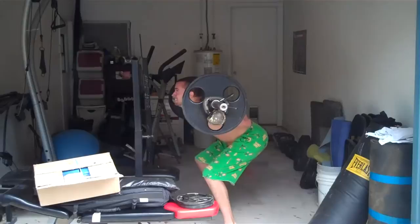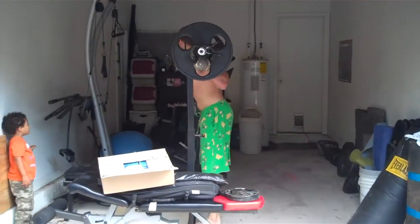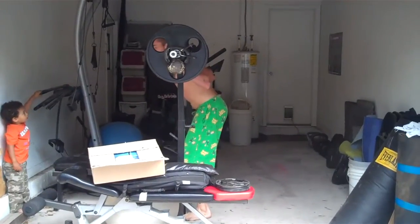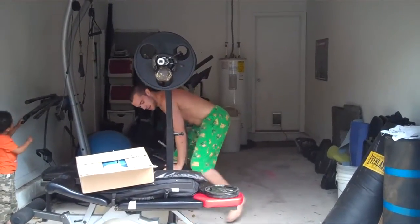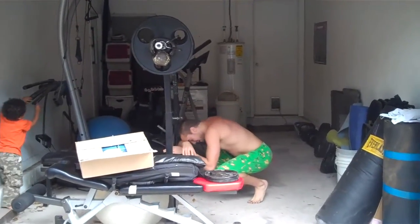Come on. Woo. Feast mode. That's how you do squats, ladies and gentlemen. And that's how you look after you do proper squats, ladies and gentlemen.